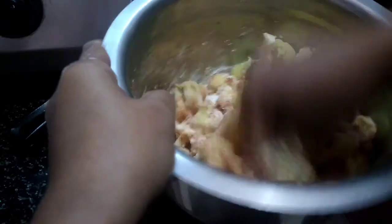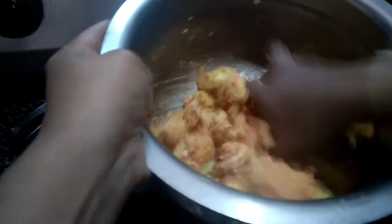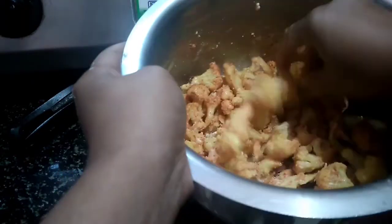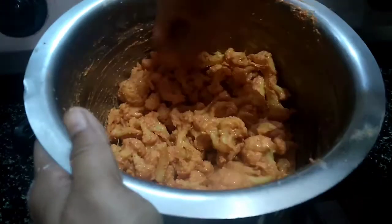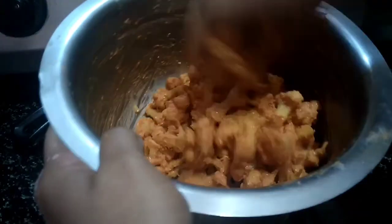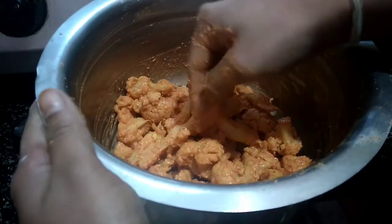Mix it all together. We will cook it for 10 to 30 minutes, or half an hour.